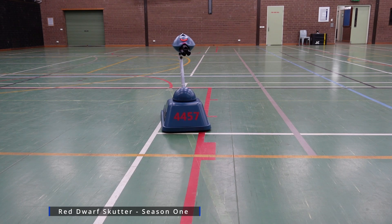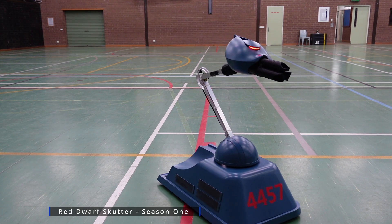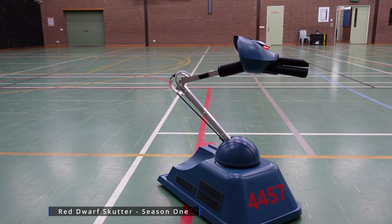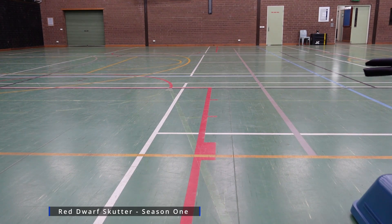It's been modelled in Fusion 360 from some screenshots and some photos that I found online. I couldn't find any blueprints or anything like that, so all the measurements have been a little bit of a guess. I've just been working on some known sizes like the aluminium tube. The aluminium neck section is 3D printed.